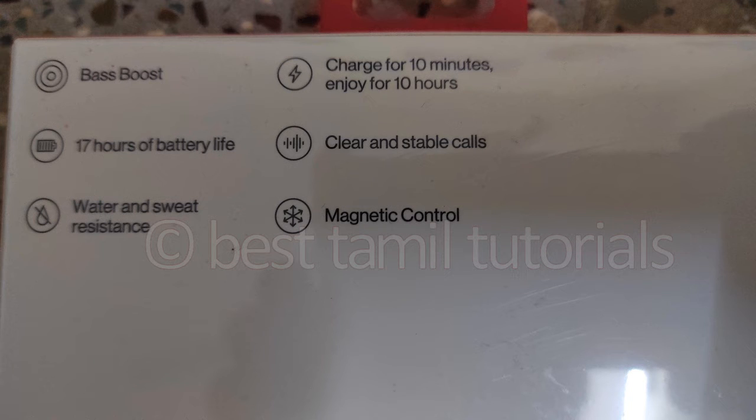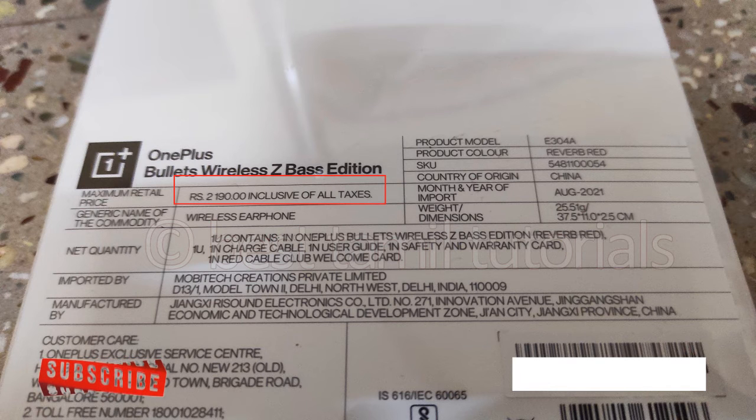Magnetic control. After 10 minutes of charge, you can use it for 10 hours. You can use a OnePlus adapter — charge it in 10 minutes. You can also charge it with any other adapter, but it will be slower. It is $2,090 on other sites, but on the official OnePlus website you will pay less — $1,999.